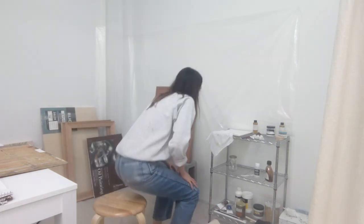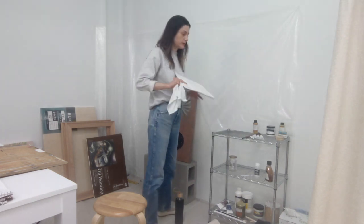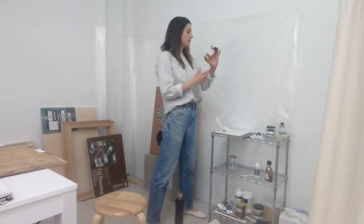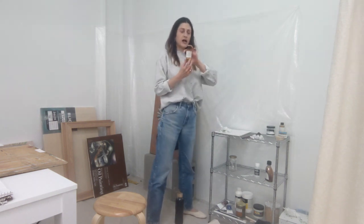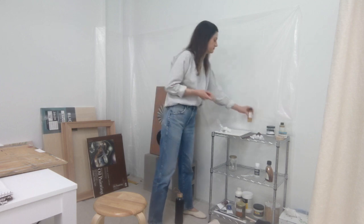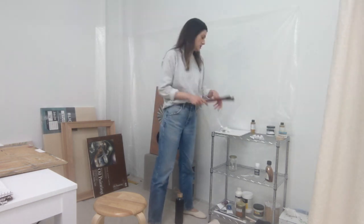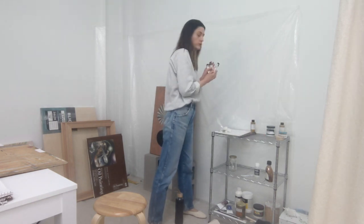Right next to me I have my paper palette. I have my medium — walnut alkyd medium — right next to my palette, and I just pour a little bit directly on the palette, so I don't need an extra jar for that. The brushes I'm using and the paint colors I'm using at the moment are right there as well.